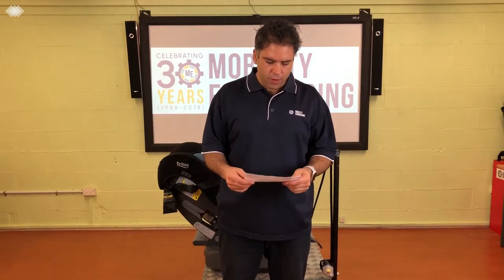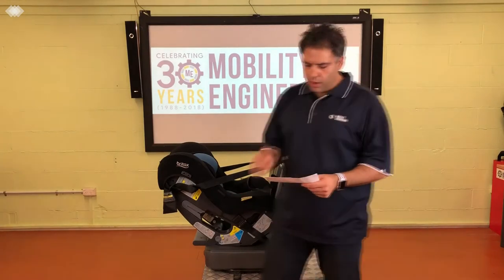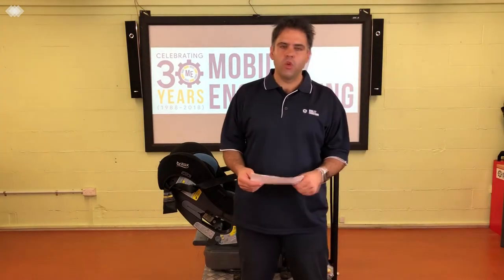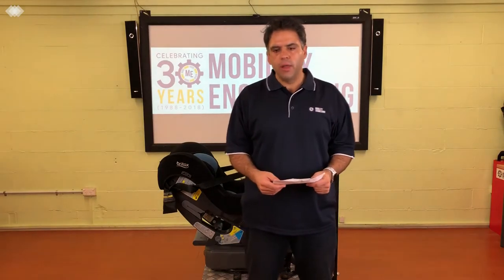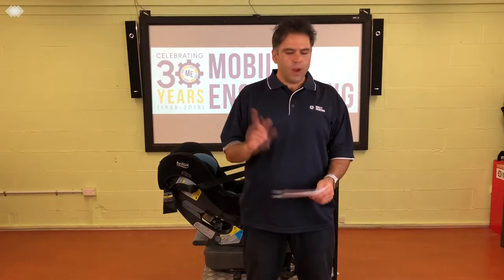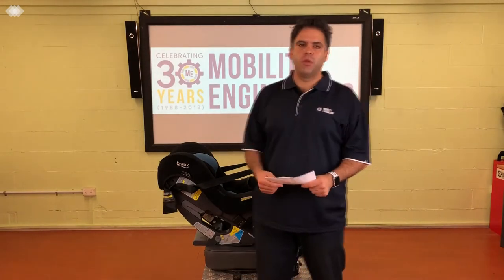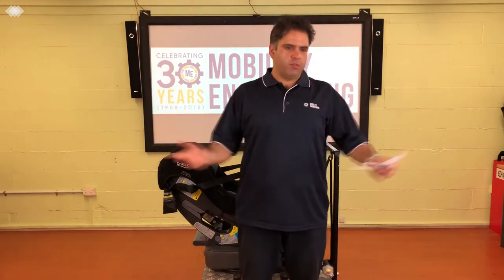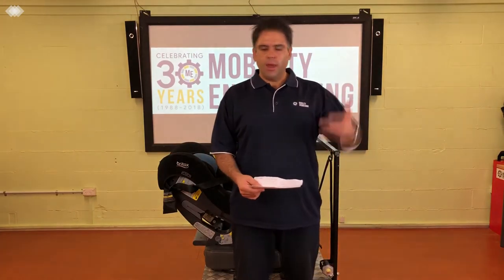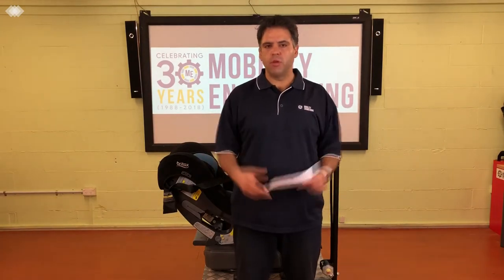Today's question comes in from a member of the public, Kelvin. Kelvin has sent through a question regarding a rearward-facing child restraint — which looks a little bit like this — and he's hit a bit of confusion. He's out on the market wanting to buy one, and looking at two different owner's manuals, one says the angle of the baby should be around 40 degrees and the other says around 45 degrees. He asks: what's the right answer? He thought the whole system was standardised and they're all built to the same standard, so what's going on?